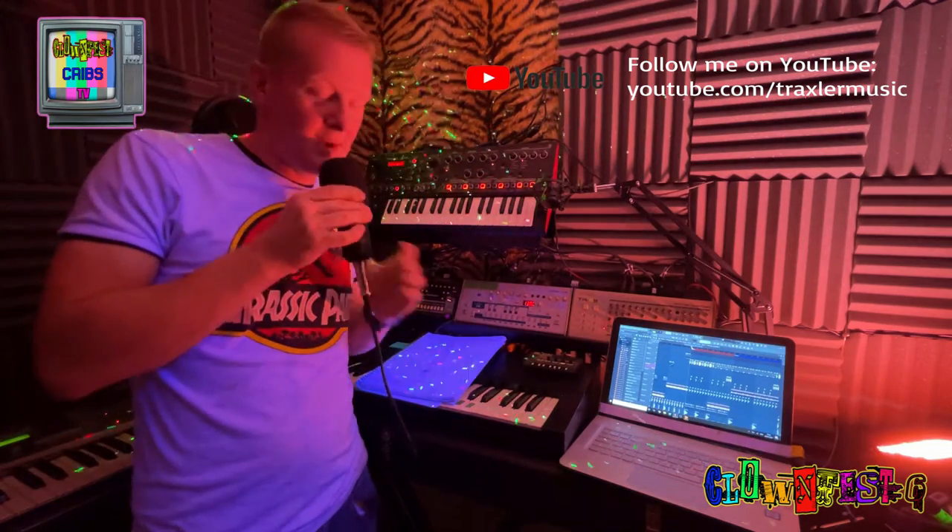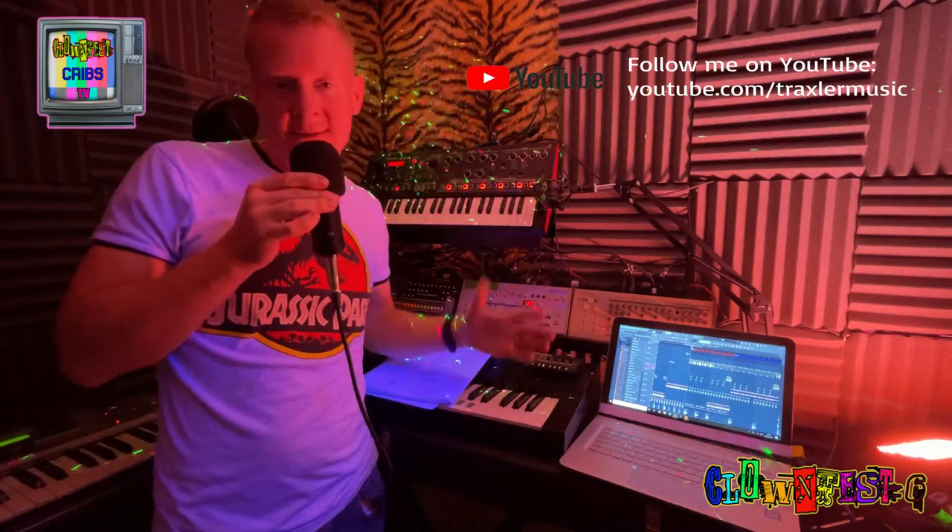Basically, my debut album is literally a studio recording of the live performances that you'll see at Cloudfest and other festivals.